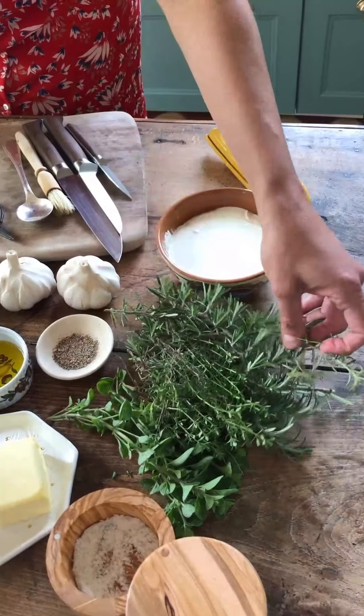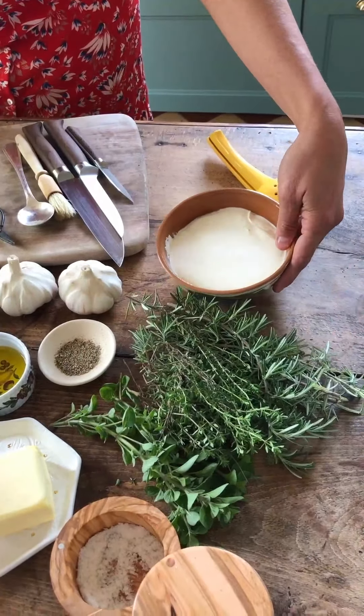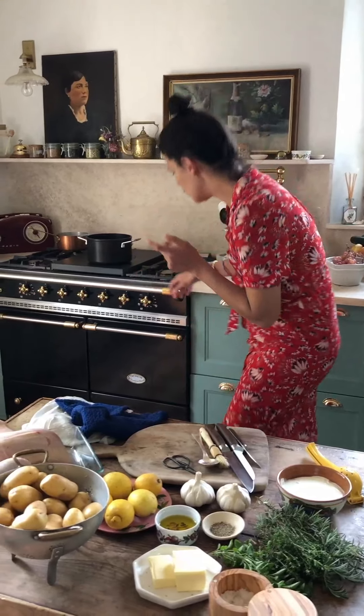We have some butter, and then from the garden I have fresh oregano, thyme, and rosemary. And I have the crème fraîche from Normandy, of course, but you can find some delicious one near where you are.